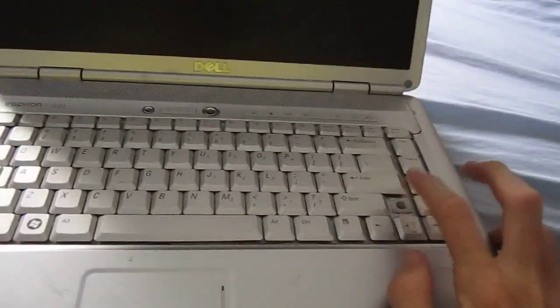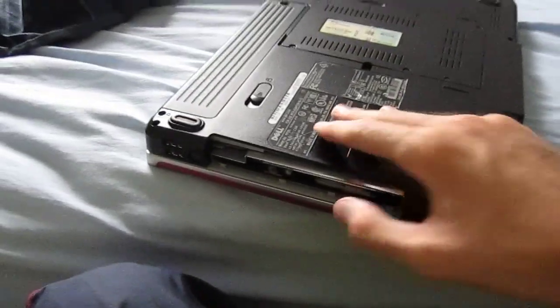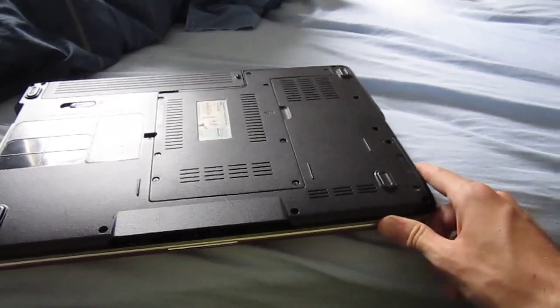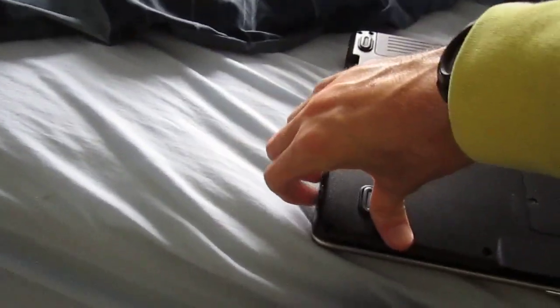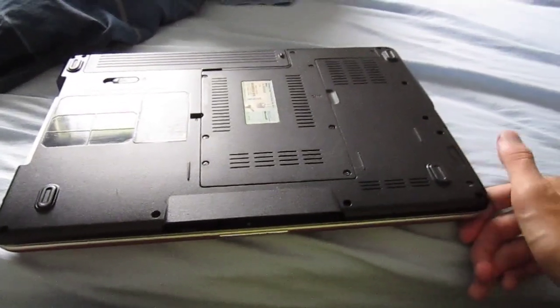The keyboard is going to get replaced, and it's going to get a memory upgrade and a hard drive upgrade. I'm going to replace the battery and the optical drive, and I'm going to get a genuine Dell charger for it, because this computer has seen better days, and I want to try to get it up to somewhat of today's standards.